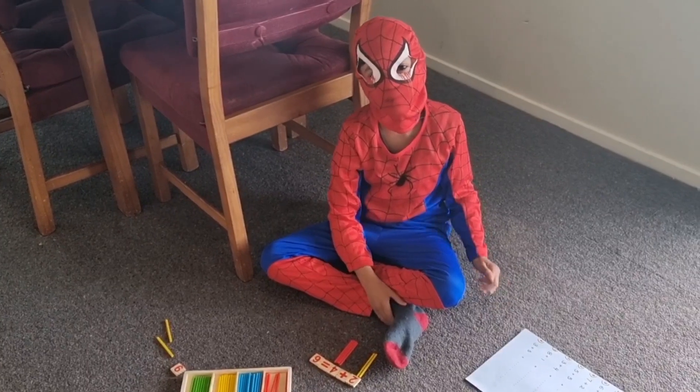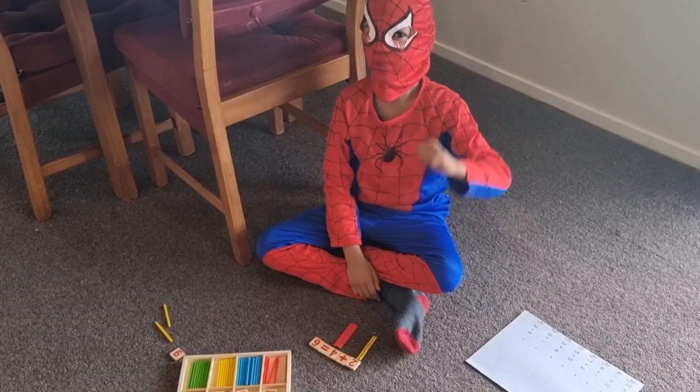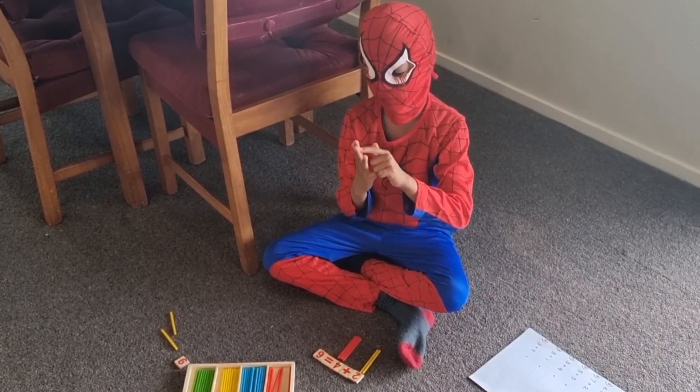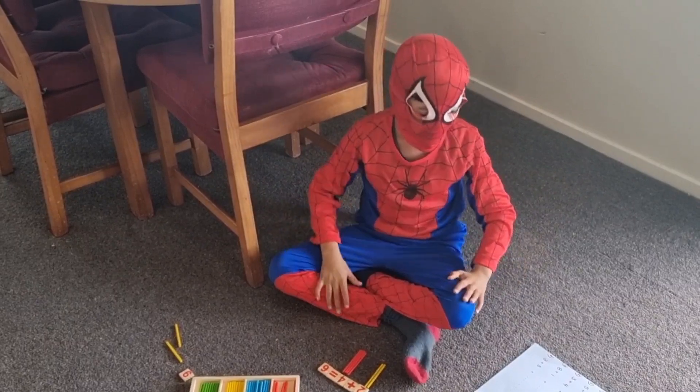Do you have any other methods? You can also use your fingers. You put 2 fingers out and then 4 fingers out and then you count them. 1, 2, 3, 4, 5, 6. 6 fingers. Wow! Well done!